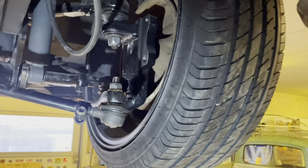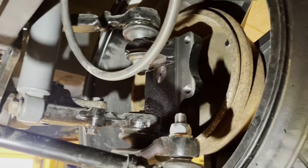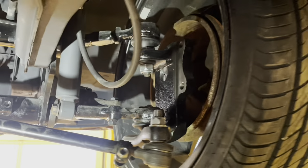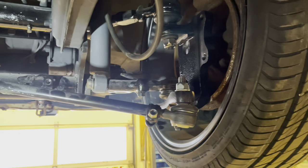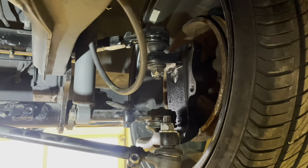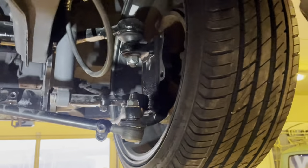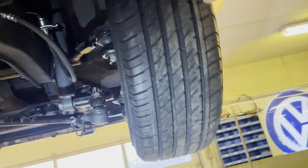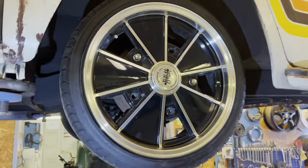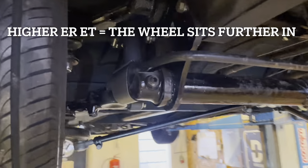These drop spindles have a little problem — they widen the track width of the car by one and a half centimeters, or 15 millimeters per side. To compensate, you either fit wheels with a higher ET offset, or do what I do and narrow the beam.